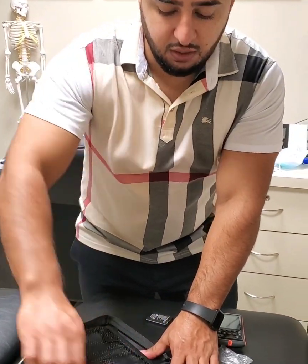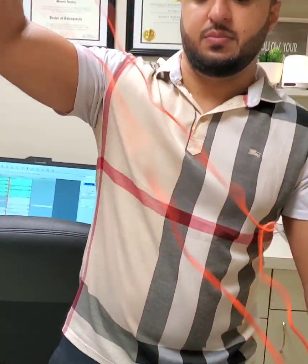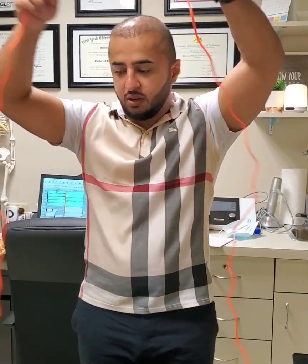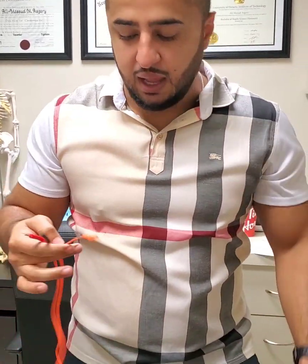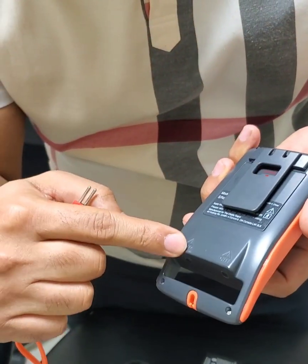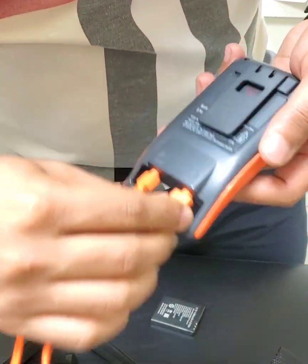It should also be coming with two electrodes — the wires. There should be two of them in here, one here and one here, and each one of them are identical to each other. They have a red and a black, and these will be going inside the bottom part of the machine. There's a channel 2 and a channel 1, and you're just going to be plugging them in right here like that.